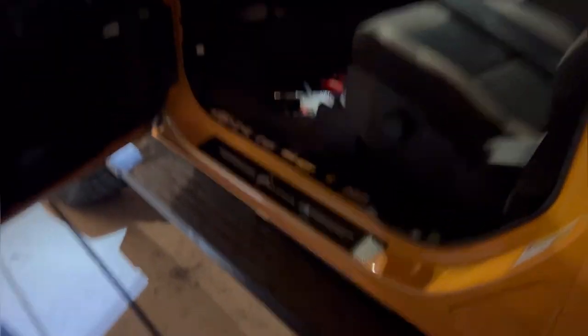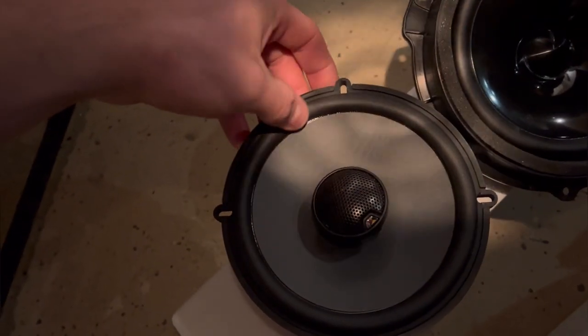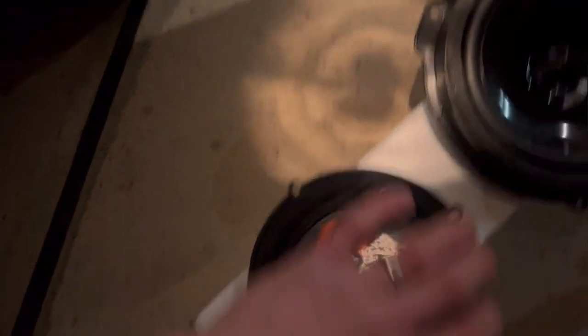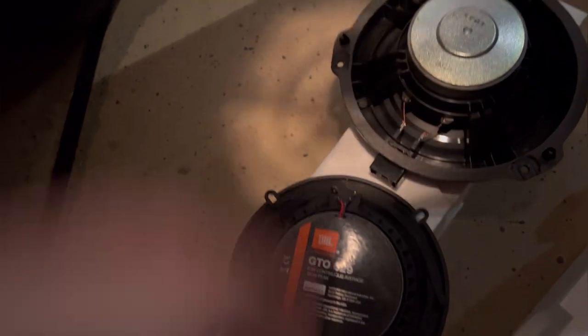Everything being put in this car is going to be JBL — the four-inch and then the six and a half. As you can see, the factory speaker has a cheap little cone. The rubber is actually pretty nice on the factory one, but the rubber is really nice on the JBL. It looks like it has a tweeter on the front. The magnet on the back is definitely a lot different.